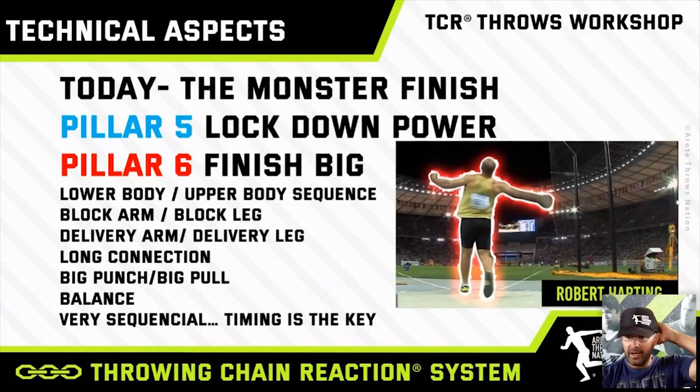Today the thing we're going to talk about is that monster finish. That's what we refer to in our throwing chain reaction system as Pillar 5 and 6. Pillar 5 is what we refer to as locking down power, and Pillar 6 is finishing big — it's the delivery action.